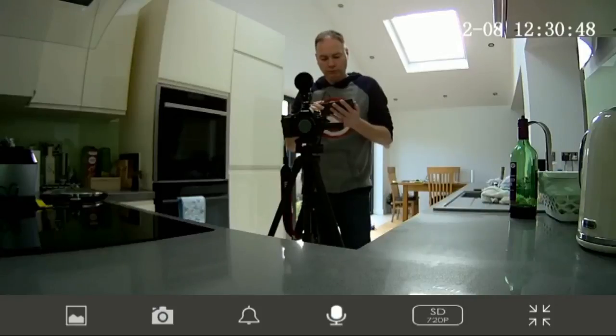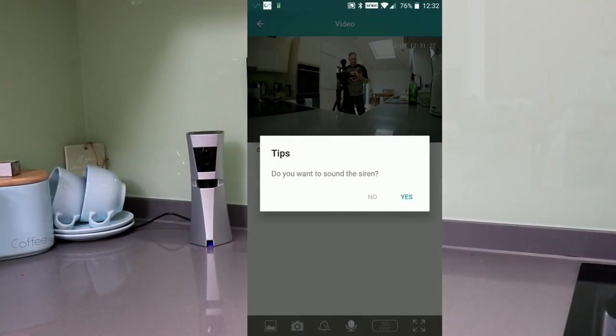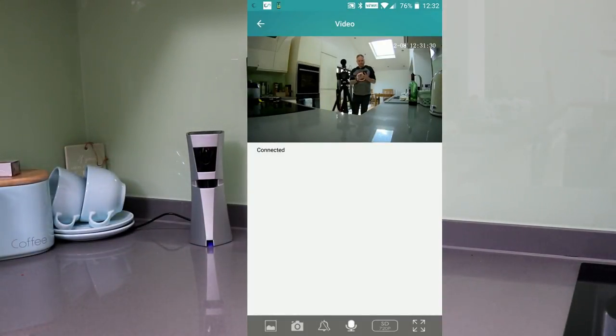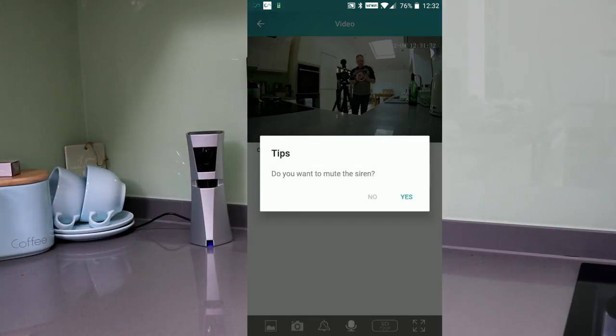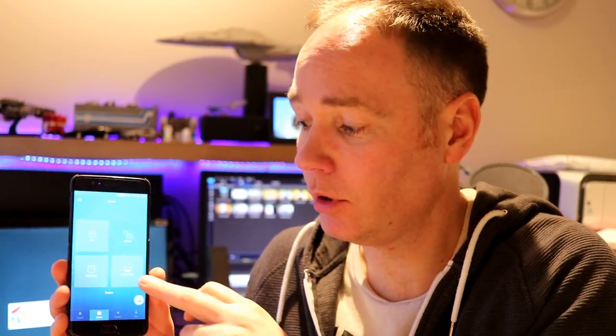Here I am turning it around, and if you don't like what you see, you can trigger the alarm via the app. As well as arming it manually on your phone, you can also set up a schedule so that it arms and disarms itself automatically at certain times.